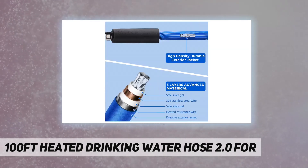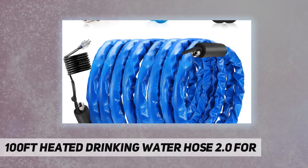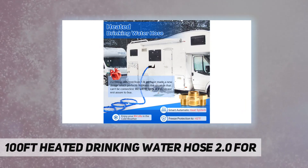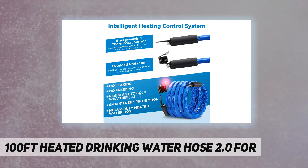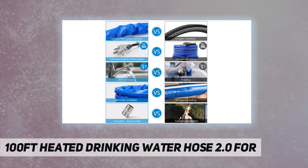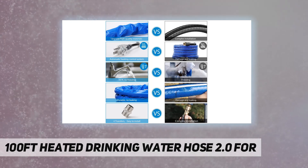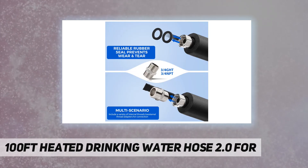Our heated water hoses are guaranteed for three years. If you have any problems within three years, you can contact us — we have 24/7 customer service. If you need to customize the length or joints, you can also contact us. Pomatoy focuses on heated water hoses for RV and various home accessories, providing 100% satisfactory service.